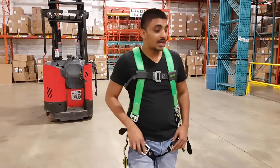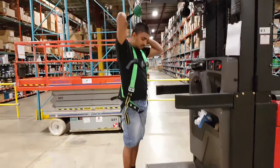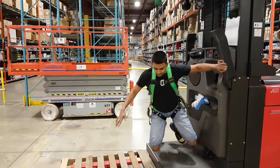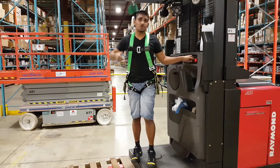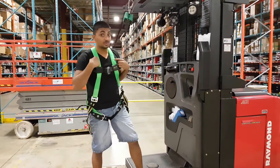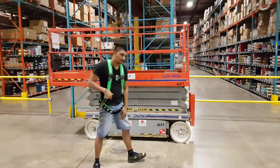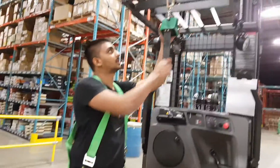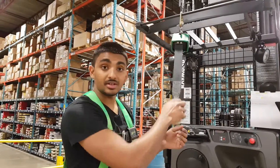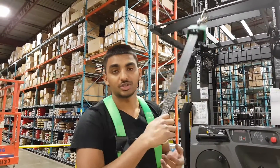Now I'll do a test to show you what happens if I fall on the order picker. I hook this up — let's just say I'm in the air and I fall. It will keep me from falling. A general rule is that once you're going higher than six feet in the air, you should put on fall protection. This is a retractable lanyard — it works like a seat belt in your car. It's free and will allow you to move around, but the moment there is a constant momentum that mimics falling, it stops. Any sudden movement will stop it, just like a car seat belt.